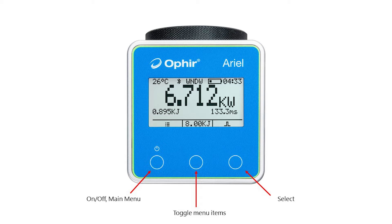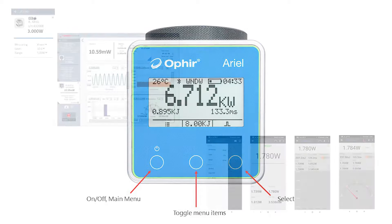We can set all the Ariel's working parameters using just a few simple controls. If we're operating it standalone, we have three buttons: on/off as well as main menu, toggle through the menu items, and select a menu item. If we're operating the Ariel through either Bluetooth or USB, then of course we'll do everything through the software.